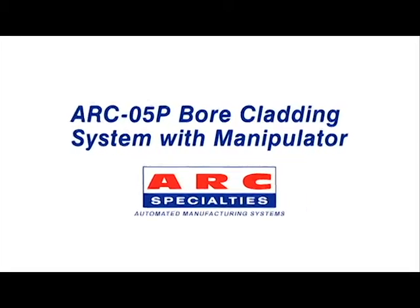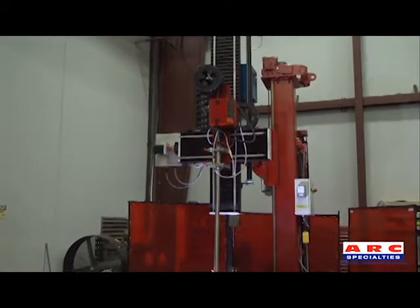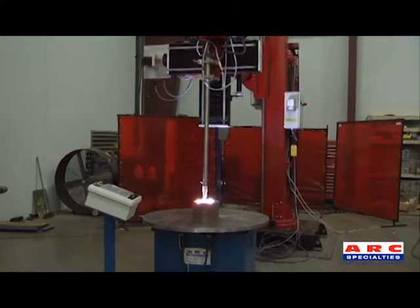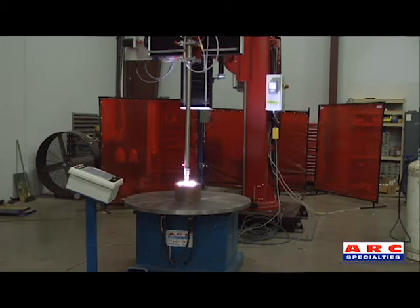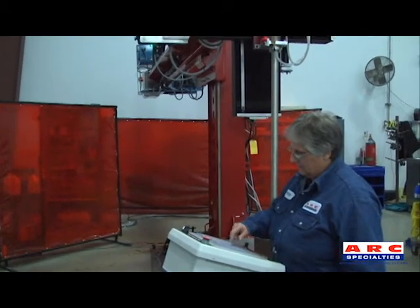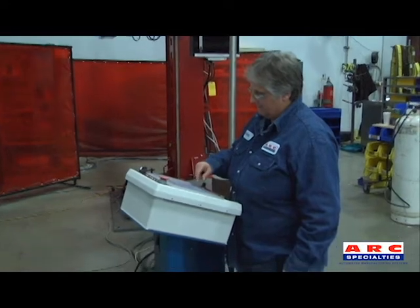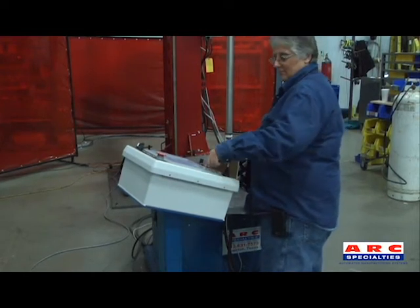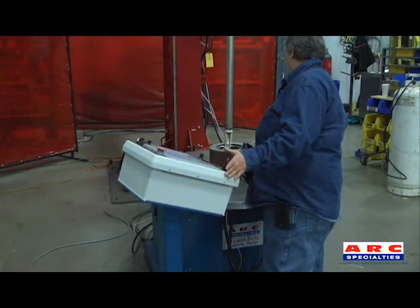Arc 5P Bore Cladding System with Manipulator. The table seen here may be sunk into the ground to weld taller pieces. This system includes an Arc 5P control package on a manipulator-based system for added versatility and expanded capabilities.